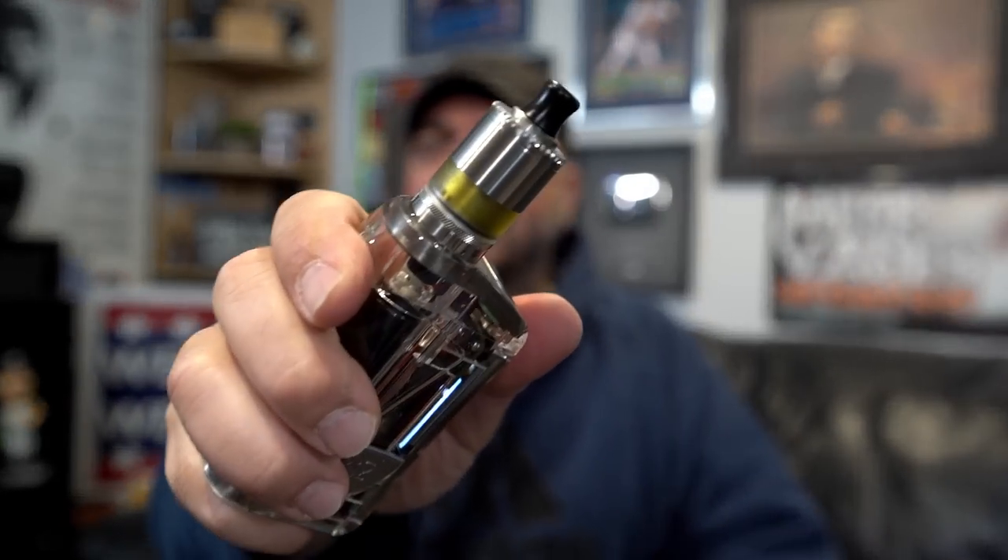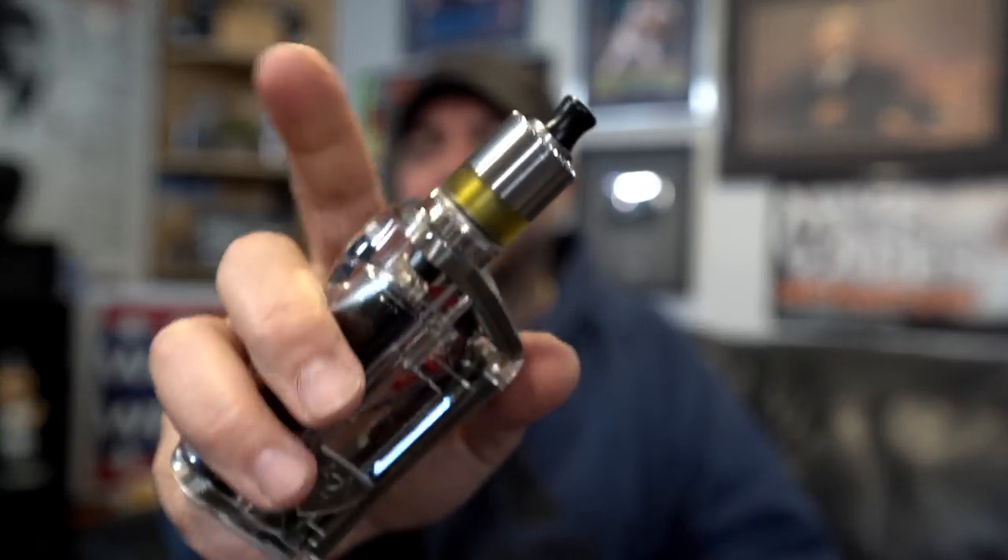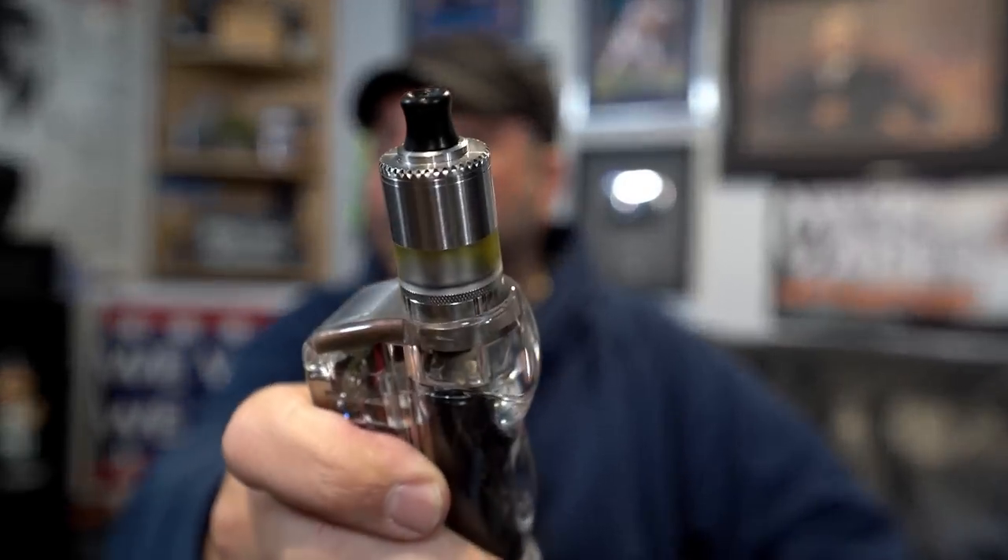And there you go — that was the Palace MTL RTA by Gas Mods. In the description below I will have no links to this due to YouTube policy, but I do have links to advocacy and my personal links down below. As always, that's it — be safe and keep on vaping.